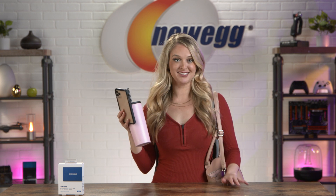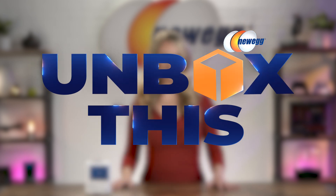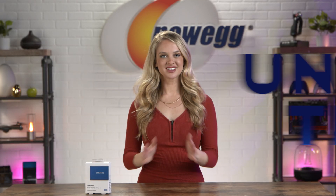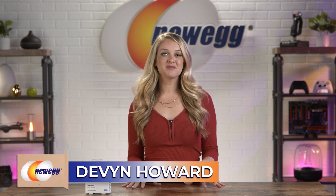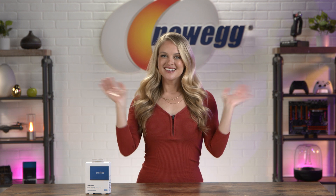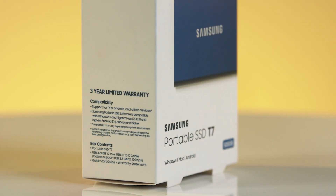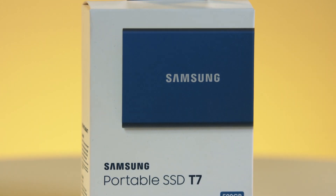I'm a busy gal, always on the go, which means that sometimes my work needs to come with me. The Samsung portable SSD T7 makes that all possible. What's up guys, I'm Devin Howard, and I finally found some time to sit still and bring you another episode of Unbox This. Today I'm getting into a small, lightweight portable SSD that gives you the storage and speed to work, game, and create with your favorite applications.